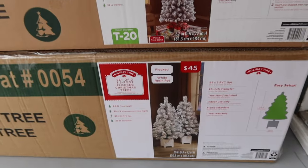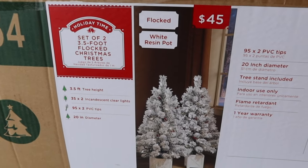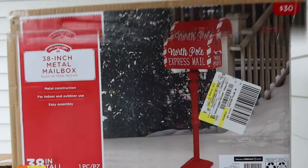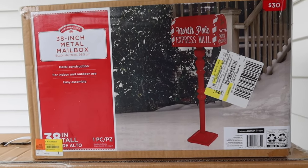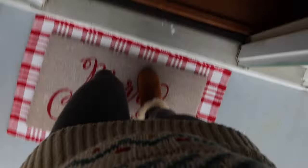Christmas porch part two — we just went to Walmart and picked up some fake trees. We got a set of two three-and-a-half-foot flocked Christmas trees, and a six-foot flocked pine tree to go in a little corner of the porch nestled by the side door to the laundry room. We also got this 38-inch metal mailbox for only $30 — I just thought it was really cute and a great way to add charming character to the space without looking too chintzy.